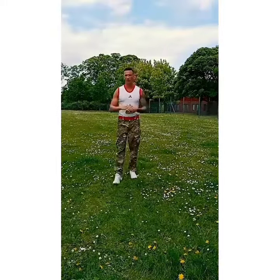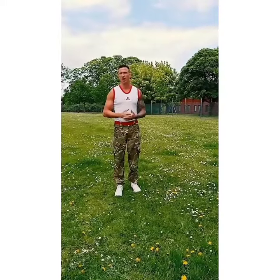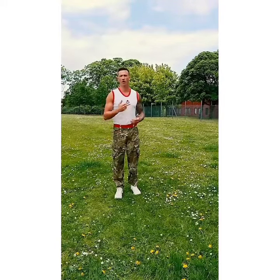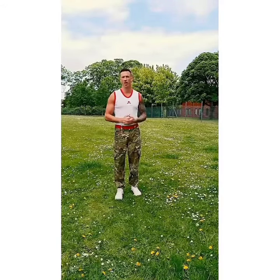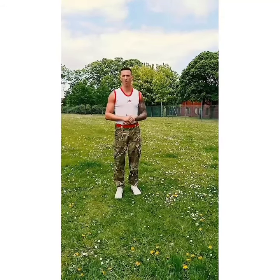Just to reiterate the session: there are six exercises, and you complete 75 repetitions on each exercise. Just go through it how you feel comfortable, breaking it down how you want to. If you fancy an extra challenge, rest for two minutes and go through the session again, completing two rounds. Please work hard, please enjoy, please share with your friends, and have fun.